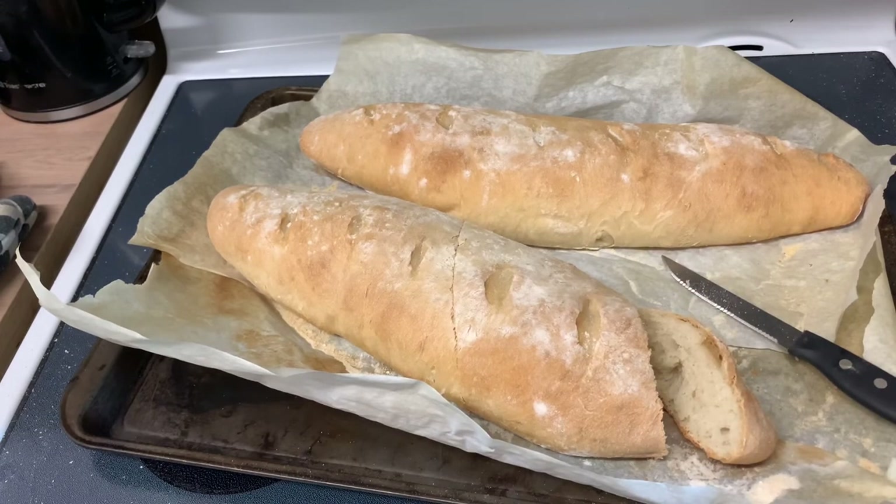Alright you guys, hope you enjoyed this video. I'll leave the recipe for this bread in the description — give it a try. Thanks for watching, see you next time, bye!